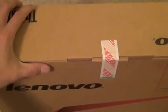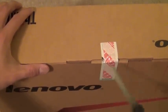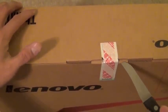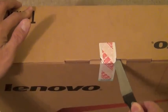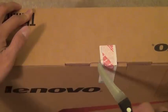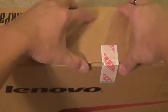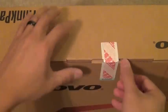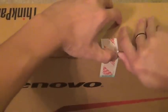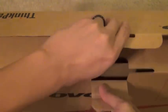I had a E430 the other day, but I just didn't have a chance to unbox that — the user needed it, so didn't do any unboxing. It's pretty much the same as the E420. There's not much of a difference except 3rd gen CPU, etc.